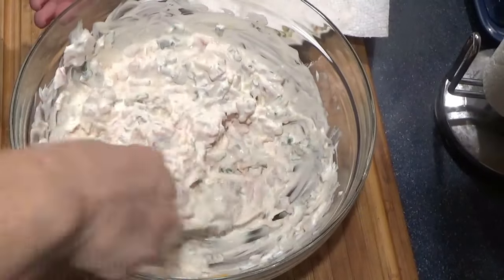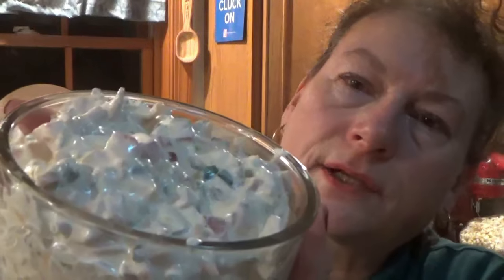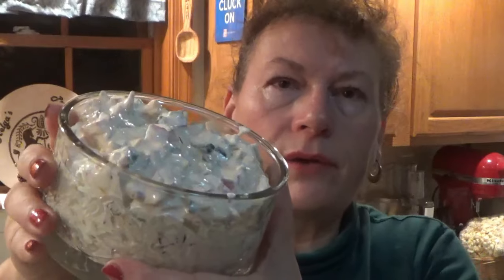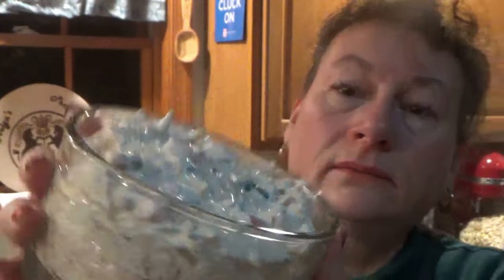So I'm going to put it in and let it chill. And then you know what comes next. Here's our dip, and you can see it's really festive, actually. That's one of the reasons I like it for this time of year, even though it's more of a summer thing — BLTs. But you have the green and the red, and it's pretty.